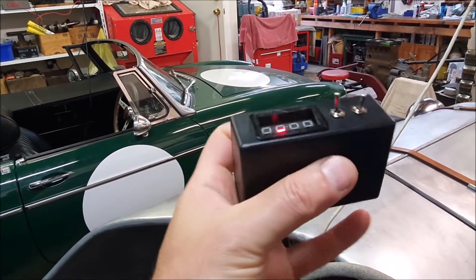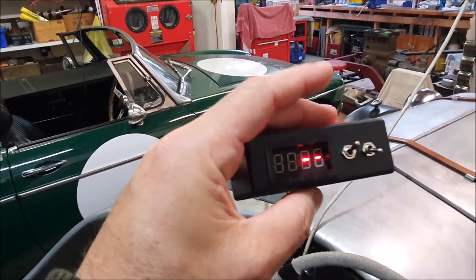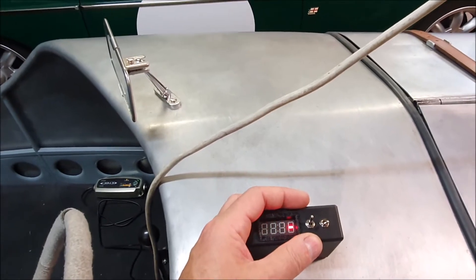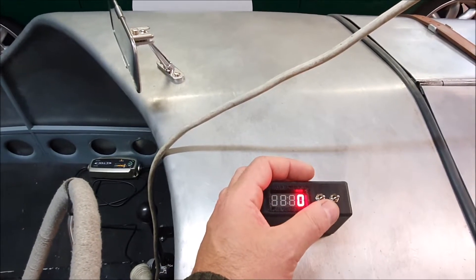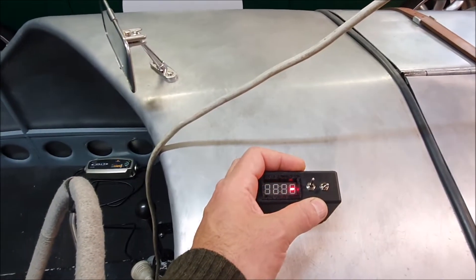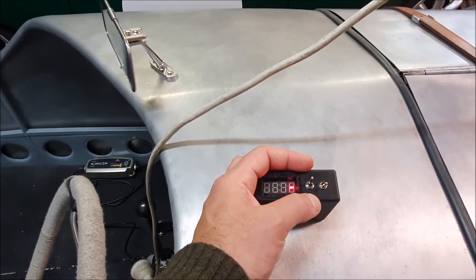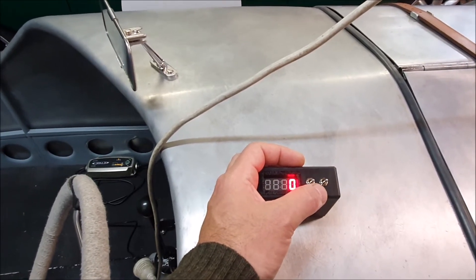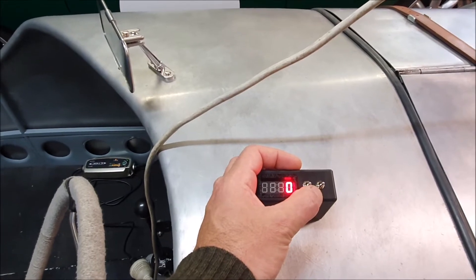There are two switches: one is a power switch, just on and off. The second is a multi-function switch — if you click it down and back up quickly it'll change the units between miles per hour and kilometers per hour. If you hold it down it'll show you the highest recorded speed since you turned it on, in whatever units it's currently set to. If you leave it down for more than five seconds it'll reset that maximum speed. That's obviously showing zero at the moment because it hasn't been moving.